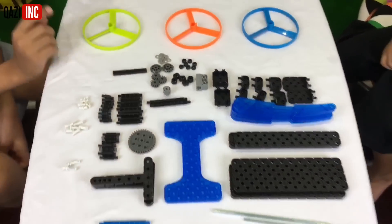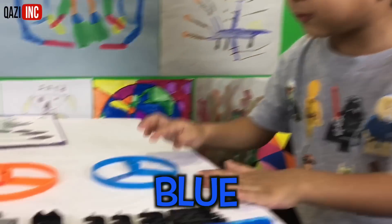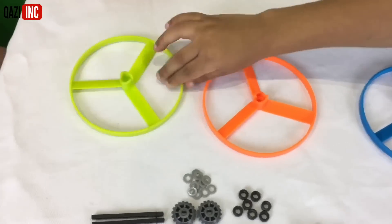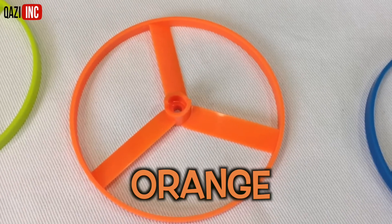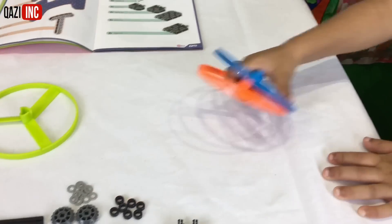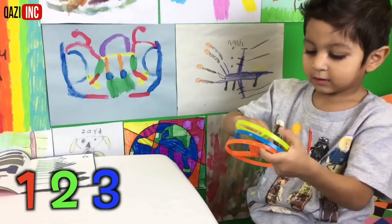Hey guys, we sorted everything out. These are the zip flyers. Hey baby E, do you know all the zip flyers' colors? Yeah. Blue, orange, yellow, green. Can you tell us that again? What color is this one? Green. Green. And what color is this one? Orange. Orange. And this one? Blue. Blue. How many do we have? Can you count them? How many zip flyers do we have? One. Yeah. Two. Yeah. Three. Good job.